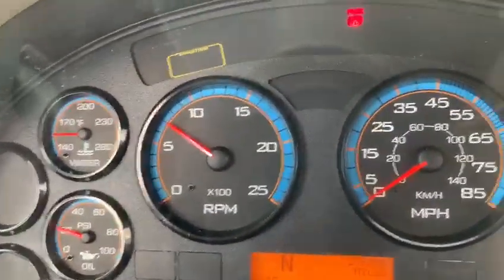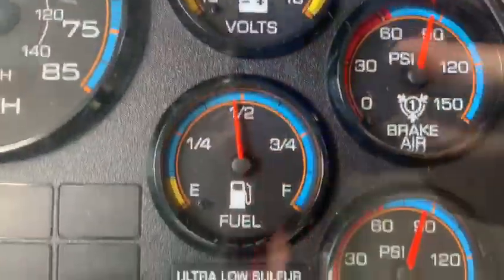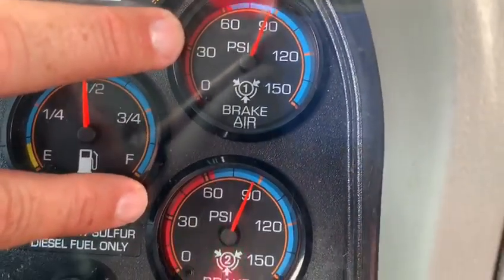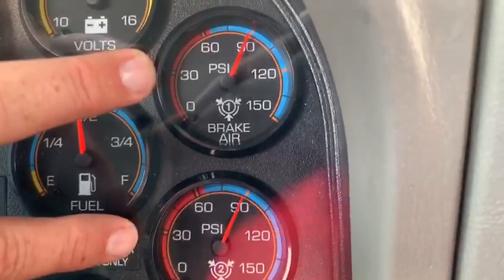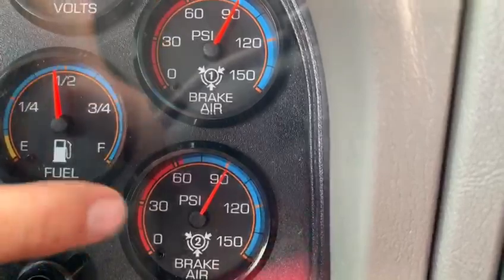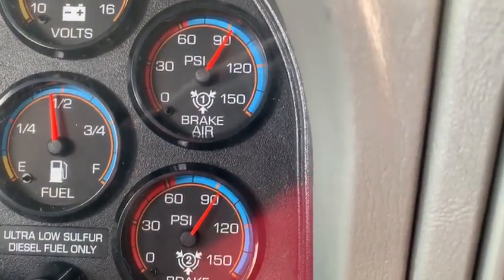After I start the truck, I'm going to check all my gauges and make sure they're moving. The first gauge I'm going to check is my air pressure gauges. I'm going to make sure they're rising and moving to the cutoff level, which should be between 120 and 140 PSI. I'm going to wait and build up the air pressure to make it full.